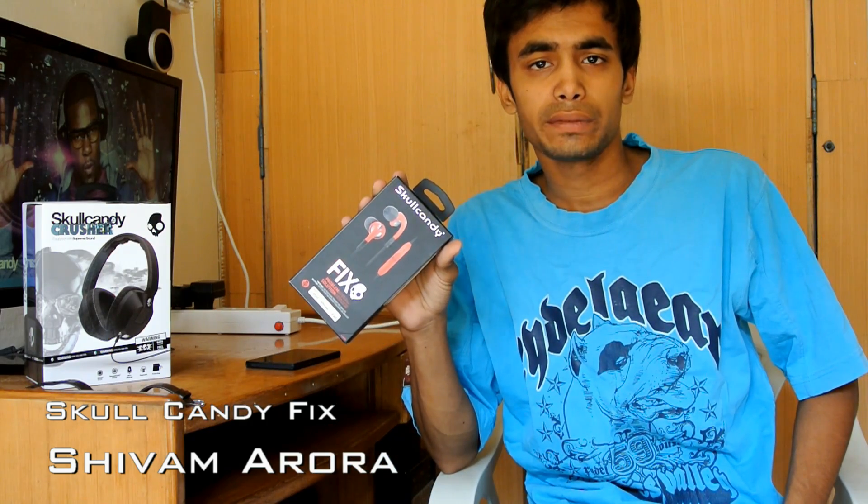Hey guys, Shunra from Android. If you need a new pair of headphones, then go for these. These are the Skullcandy Fix.